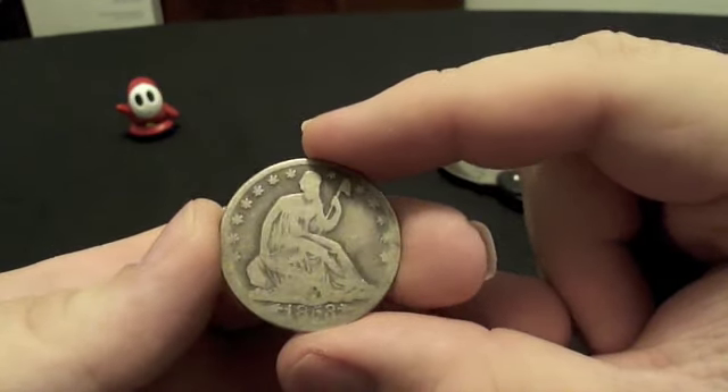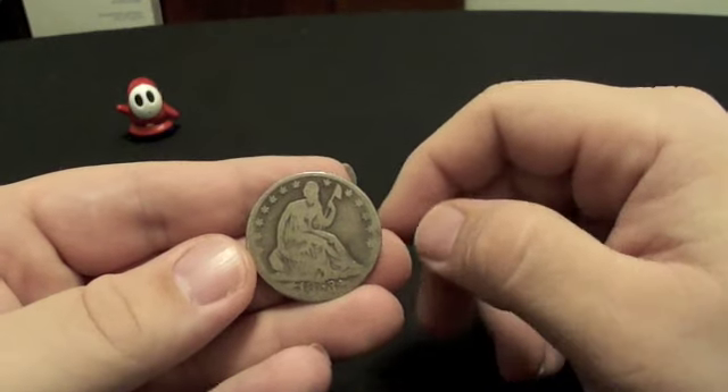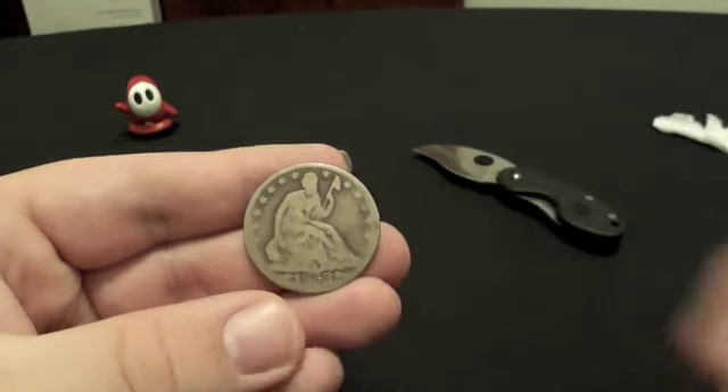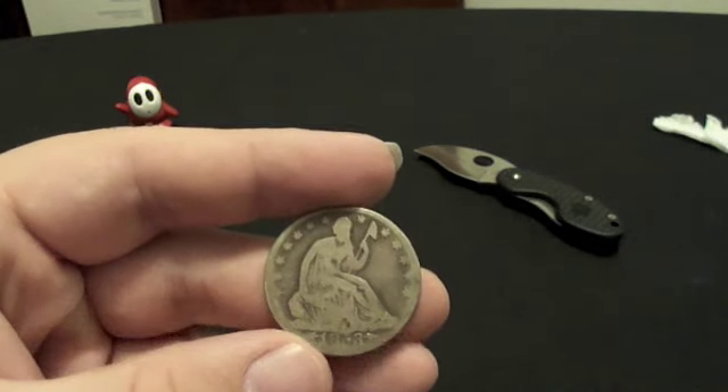I will be doing some coin collection videos — I'll just kind of do them as I feel like it. I'll probably do pennies in one video, nickels in one video, dimes, quarters, and so on. I'll try to keep the videos short and sweet. That's what I wanted to share with you guys.